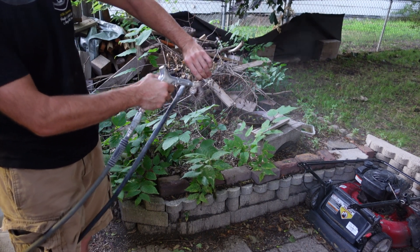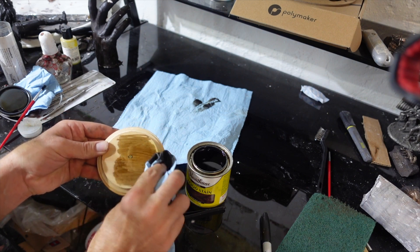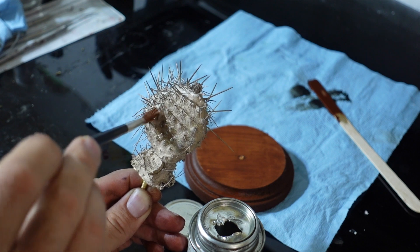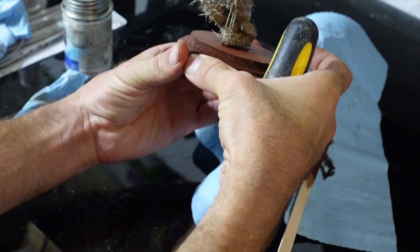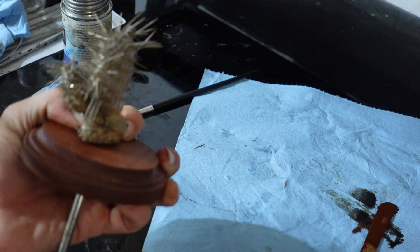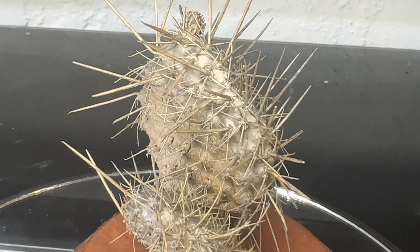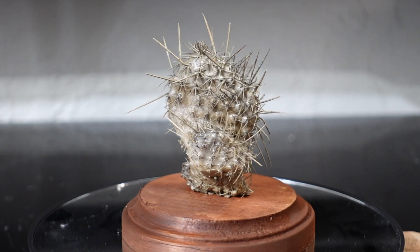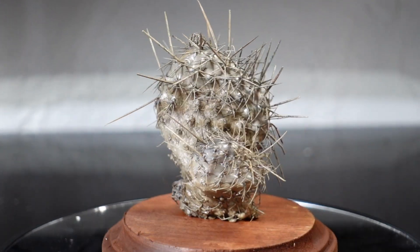I'll hit it one more time with the sandblaster, do a little bit more cleanup, and then it's time to put it all together. Since I can't polish it I'll just add a little metal gloss to it. I'll make sure I screw it on nice and tight, and we're done. It's pretty amazing that this is all metal. It cast a lot better than I thought it would, but the cleanup was kind of impossible. I did the best I could. Thanks for watching. Bye!